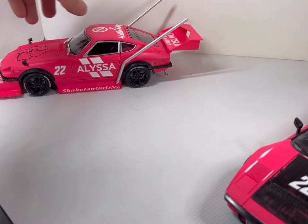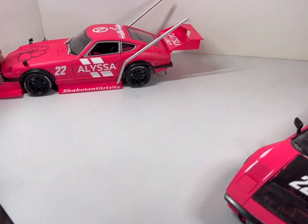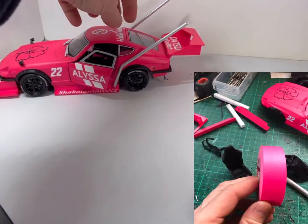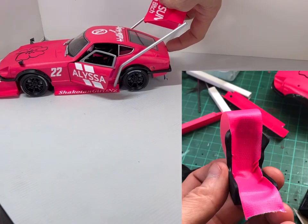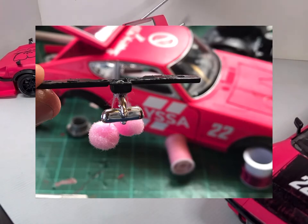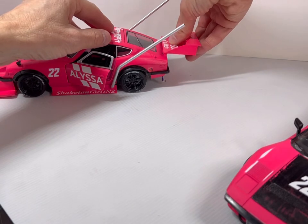I don't think I did any engine detail on this one. The hood doesn't actually want to open, but all the doors open. The rear hood opens as well, and that's where the light switches are. The spoiler pops off as well.